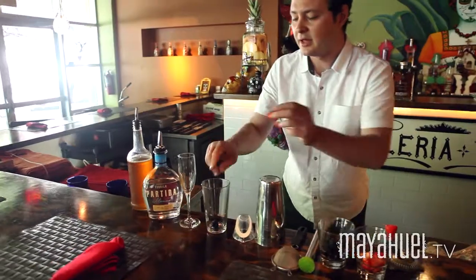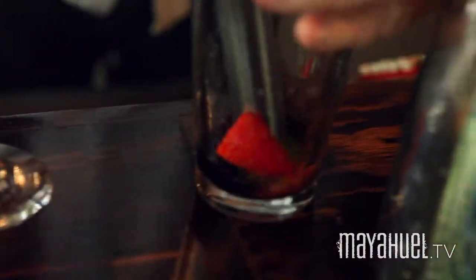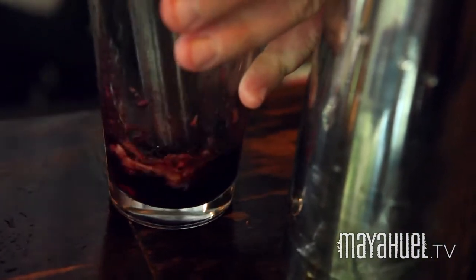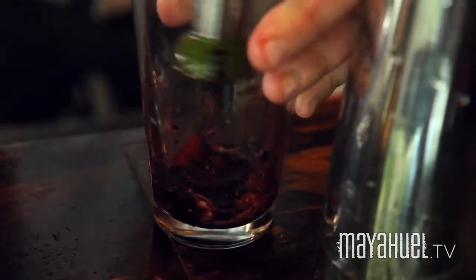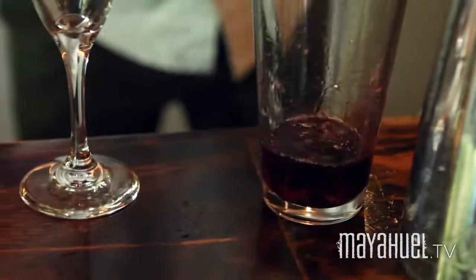I'm going to add a few fresh blackberries that I've pre-washed and cut here, and strawberries. I'm going to take a muddle to it, release all those flavors so they can mix up real nice with our tequila. I'm going to use an ounce and a half of Partida Blanco — really nice for mixing, makes some really awesome cocktails. We're going to add that into our fresh berries.